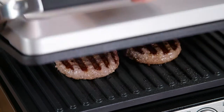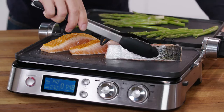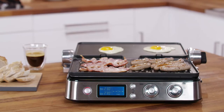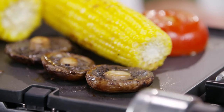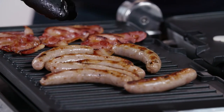It can be used to prepare hamburgers, steaks, chicken, fish and even pancakes, eggs, cheese, fritters, bacon and sausages for breakfast. You can prepare a number of different foods on the separate plates without mixing the flavours, and cook cuts of meat with different thicknesses, each with the preferred level of cooking.